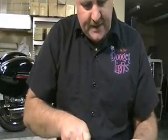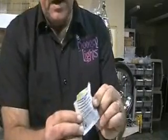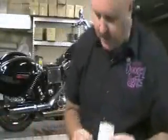It gets all over, it doesn't come off, it collects dirt and you'll have the stuff on your hands for a good week. You'll see there's a little yellow sponge in there and that's got the juice on it that you're going to need.